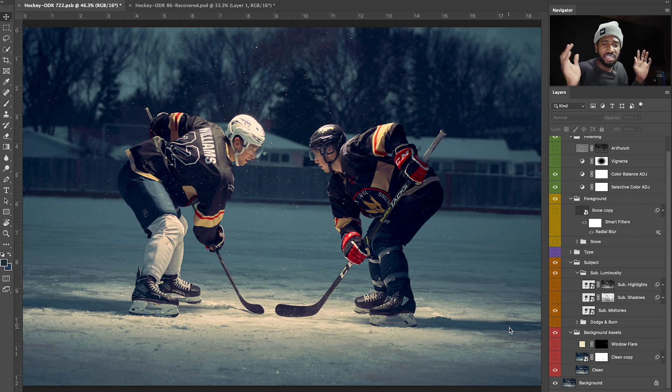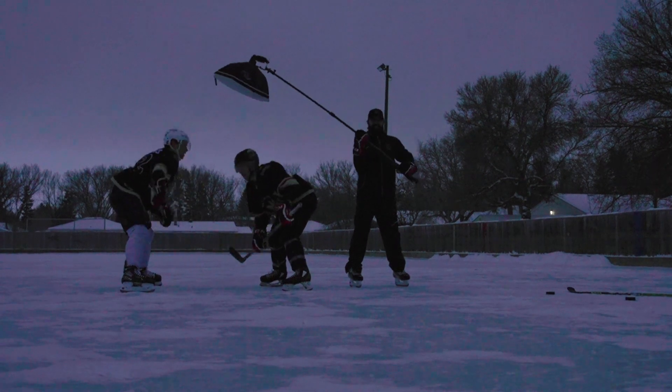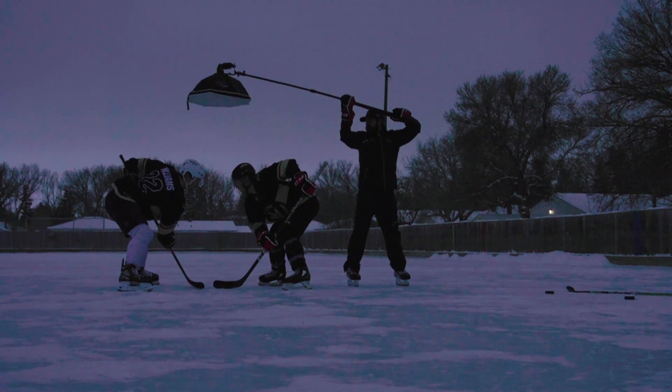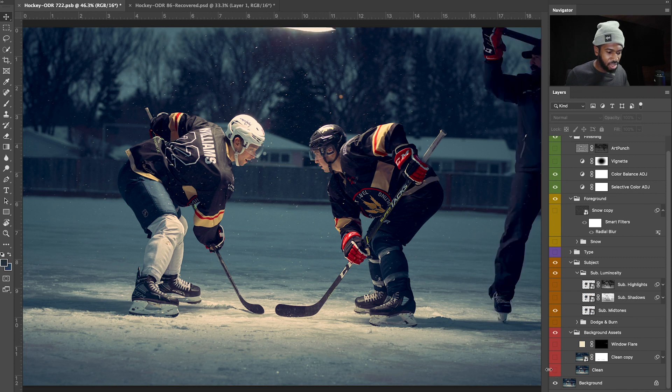We did a couple other photos which turned out great, and towards the end I was like, 'Hey, can you guys line up and let's get a face-off photo — something that resembles a face-off during a game, when you're about to drop the puck.' I got Taylor, who was assisting me for the lighting, to put the light directly overhead, and that created a very dramatic effect. The key light was at the back of the hockey players' heads, came straight down, hit the ice, and reflected up, illuminating their faces.